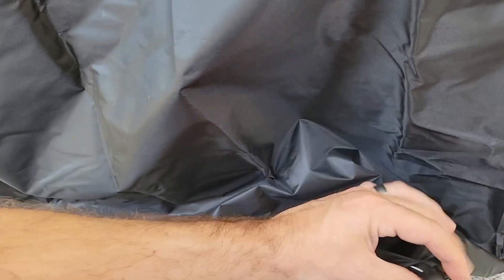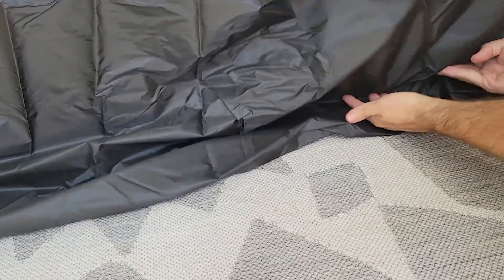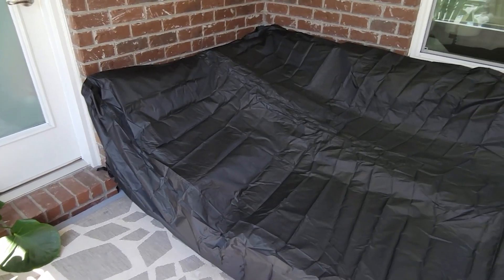It also has a drawstring to keep the cover in place for a nice snug fit. Again, tucking it under the legs worked just fine for us, but I really like that they give a few different options to match different setups. Once it's covered, you're all set.